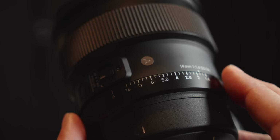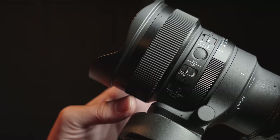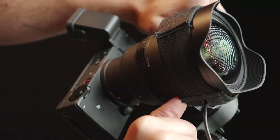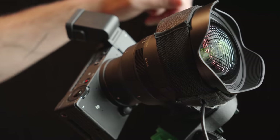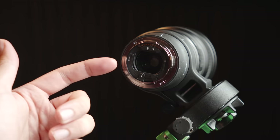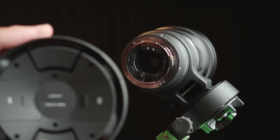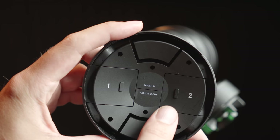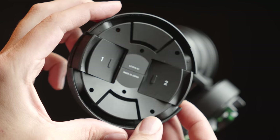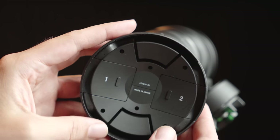Along the lens barrel there are some new additions seen on other mirrorless Art lenses: the option to change iris with a ring, a manual focus lock switch, and a lip up front so the dew heater doesn't accidentally slip into frame — a really appreciated addition. Like the previous 14mm, there's a place to insert sheet-type gel filters in the rear. Something new is a place to store your cut-down sheet filters in the lens cap, which is a pretty cool little touch.